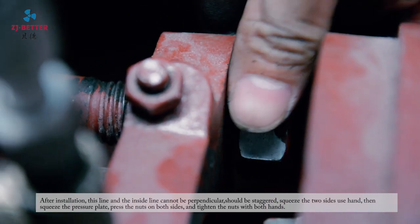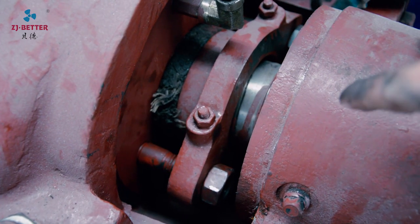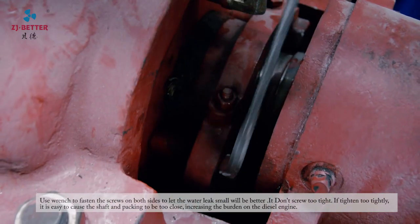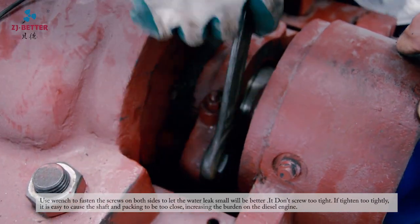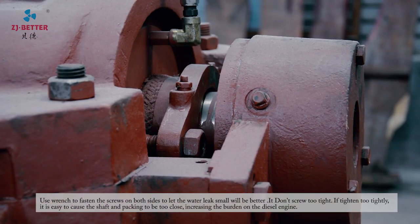Use a wrench to fasten the screws on both sides, allowing a small amount of water to leak — small is better. Don't tighten too much. If tightened too tightly, it is easy to cause the shaft and the packing to be too close, increasing the burden on the DC motor.